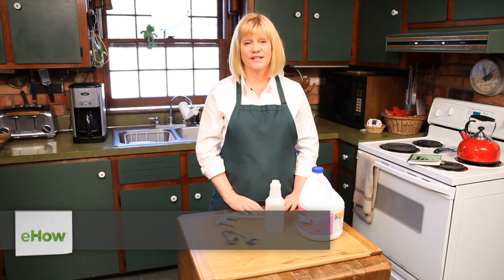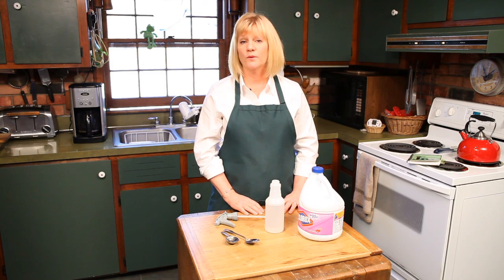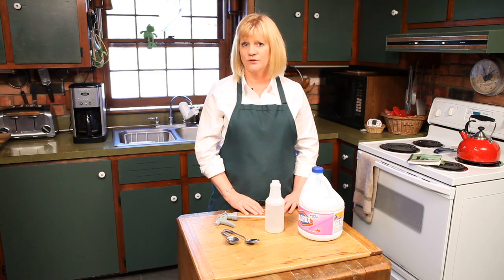Hi, I'm Leslie Reichert and I'm The Cleaning Coach. I am out of Uxbridge, Massachusetts and I own the business called GreenCleaningCoach.com. You can go there to find out more about what we're going to be talking about today and other green cleaning tips.